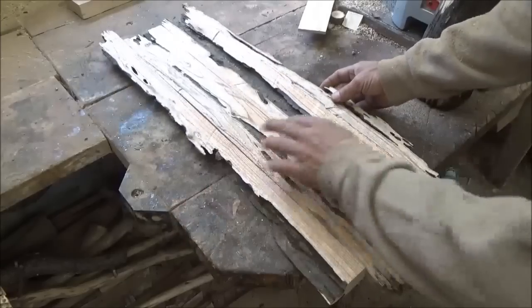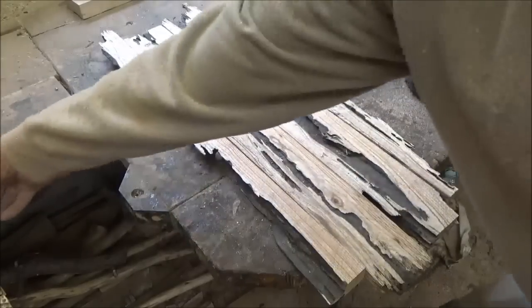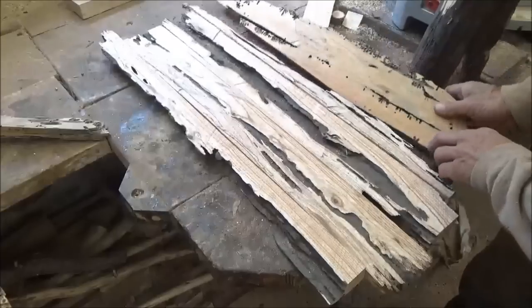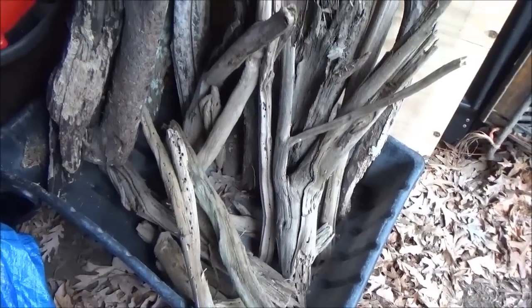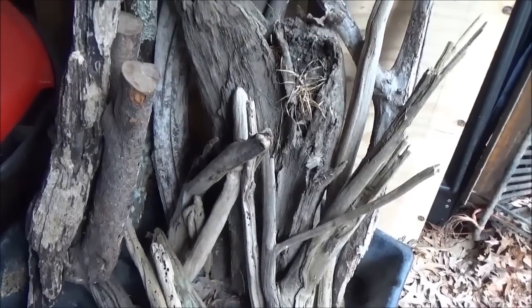It's pretty neat. I don't know what you're going to do with it, but look at the difference in these — look at the difference in the coloring of that. These are all pieces of wood that I found on the shore up there.